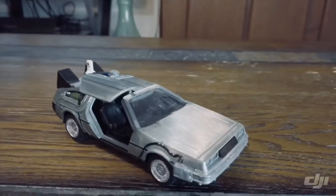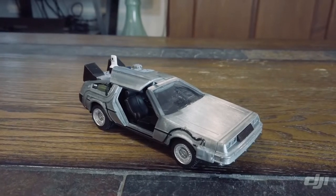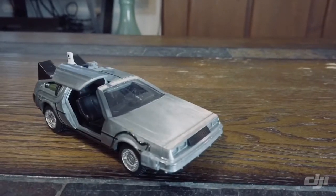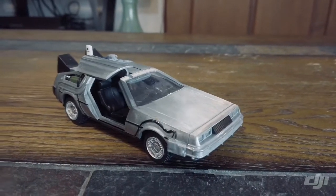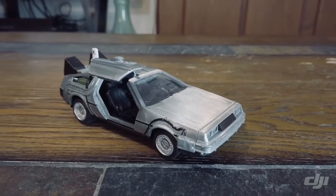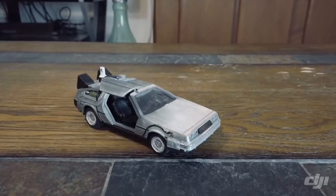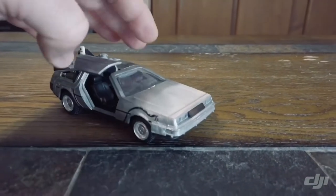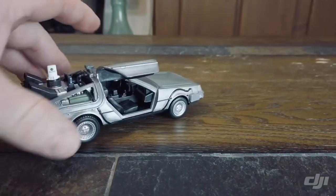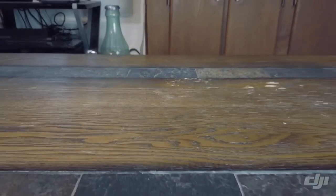Two nights ago I found the larger — I guess the 1:24 scale — Back to the Future car for sale online and went ahead and bought it. It said it would arrive on the 20th and get to me by the 22nd of this month, but tonight Ricky and I were out at Walmart, stopped in the toy aisle to check for Transformers and Hot Wheels, and what do you know — they actually had them in stock.